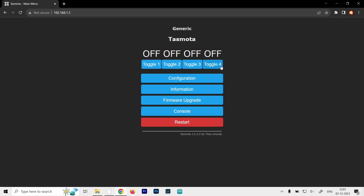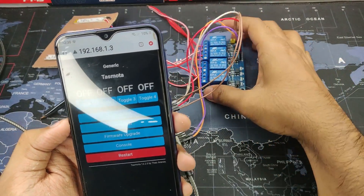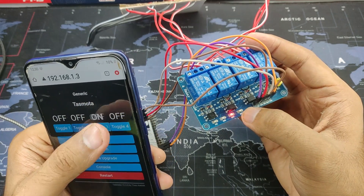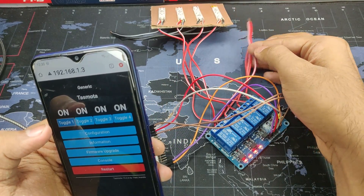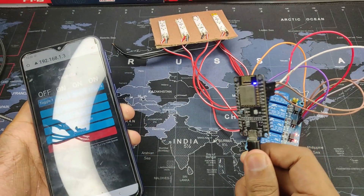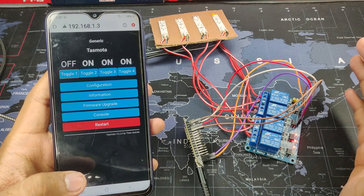Now we get all four buttons on the dashboard and can toggle each relay on and off individually. Everything is powered up — the ESP is powered via USB and the Tasmota dashboard is running. Toggling the switches turns the relays on in serial order, and you can turn them on and off in any order you like. You can see the LED glowing and hear the clicking sound. The power supply isn't connected here as this is just for demonstration. That's how you create a simple home automation project with the NodeMCU and Tasmota — no coding required. Thanks for watching!